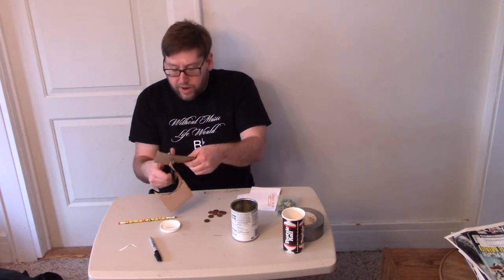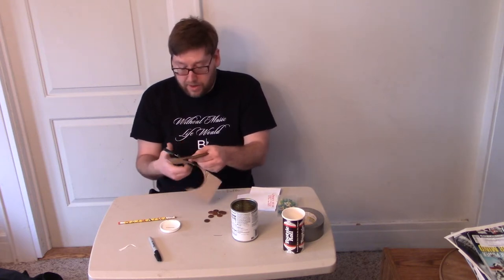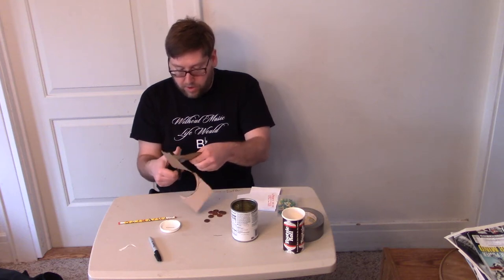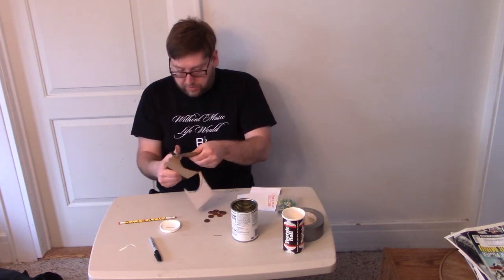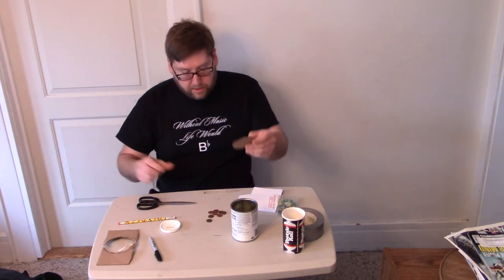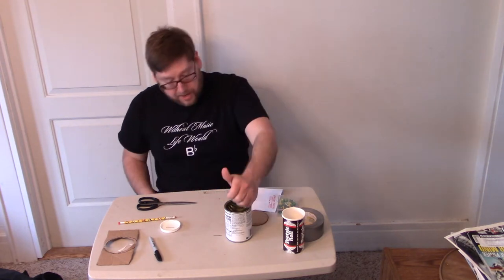Ask your parents for help if you're not comfortable using scissors. I'm just going to cut out that circle. Now, if you're using a container like Gladware or some sort of container from your kitchen, it might already have a top and you wouldn't need to do this — that depends on what container you're using. Now I have a lid!